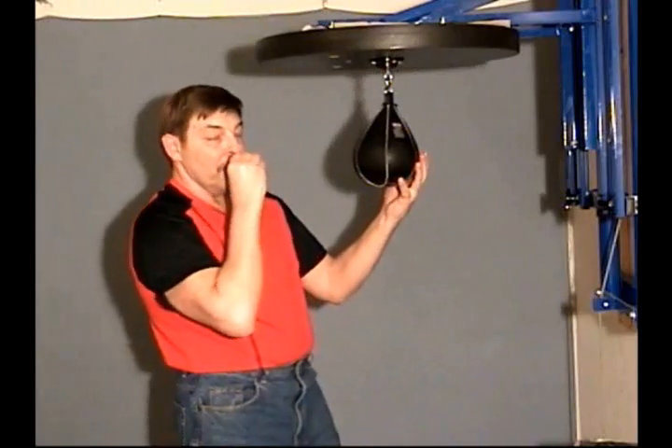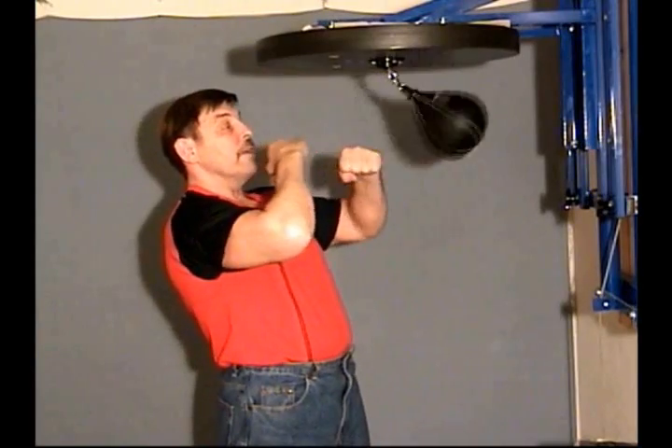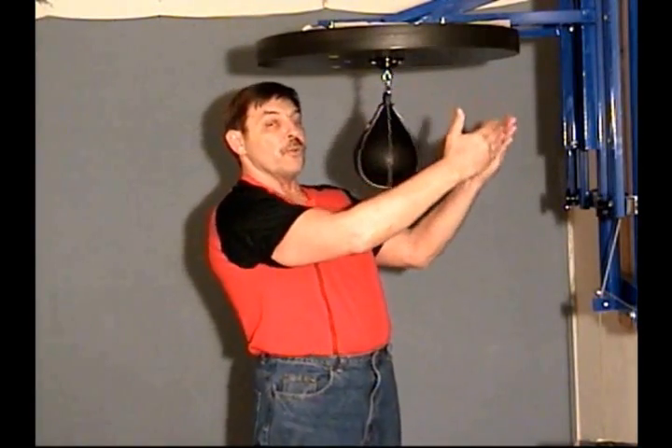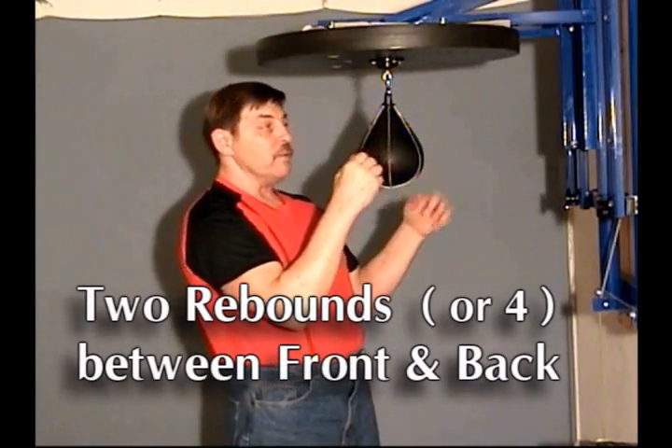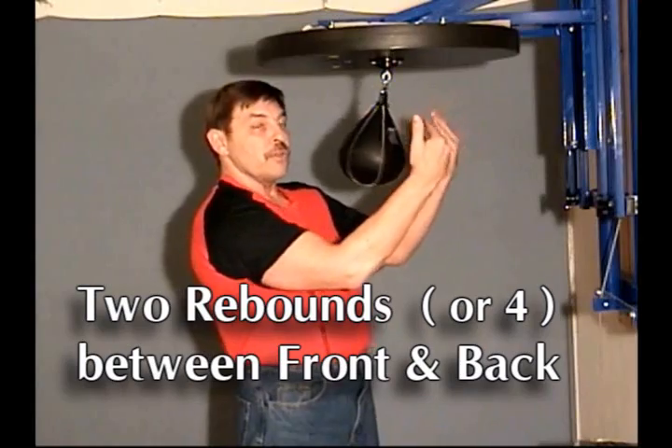Now, front level punch position from here: you have a lead fist and a second fist. The lead fist is a little lower than your second, or the second fist is actually a little higher. Lead fist hits, one rebound, second fist. Fists go through, the bag makes two rebounds. It'll hit your second fist — one, two — and you hit reverse double punch.